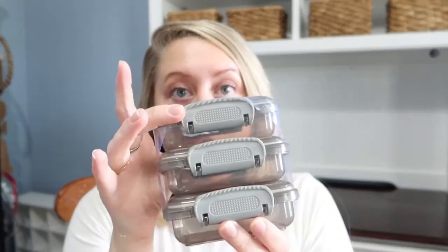I got the bonus pack of cord organizers — they normally come in a two-pack but every now and then you can find the three-pack. I use these for wrangling cords, earbuds, and things like that when it comes to organizing. My kids also have cases like this for school to keep their earbuds in so they don't get crushed in their book bag.